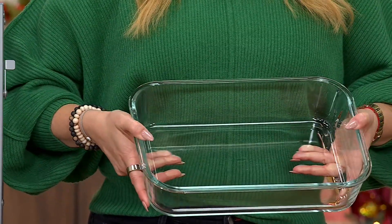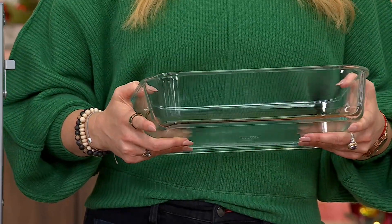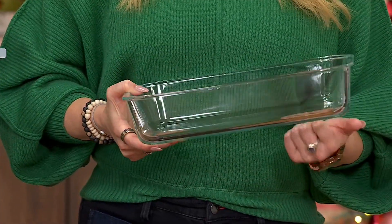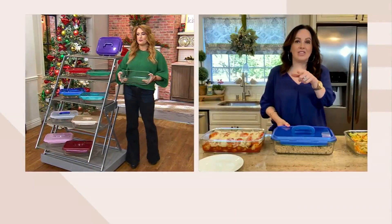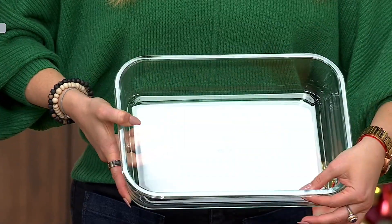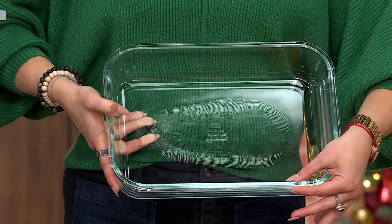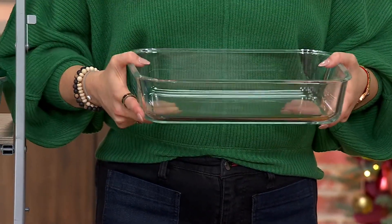It's microwave safe, dishwasher safe, freezer safe as well. Of course, you're going to take off the lid because that is not oven safe. But we do give you a handle lid on here. That thick, nice glass — you get that nice lip. This is your lasagna-making dish right here. This is that dish.